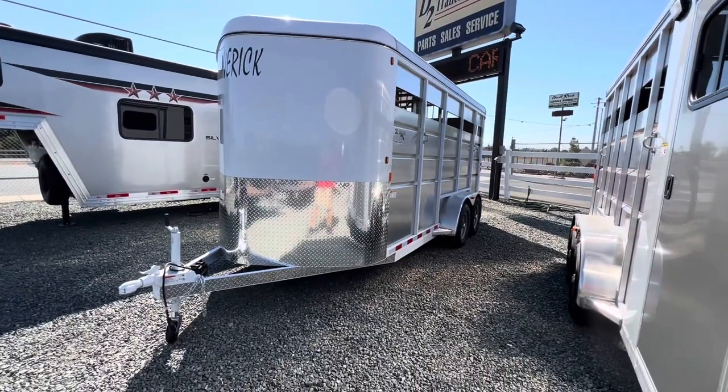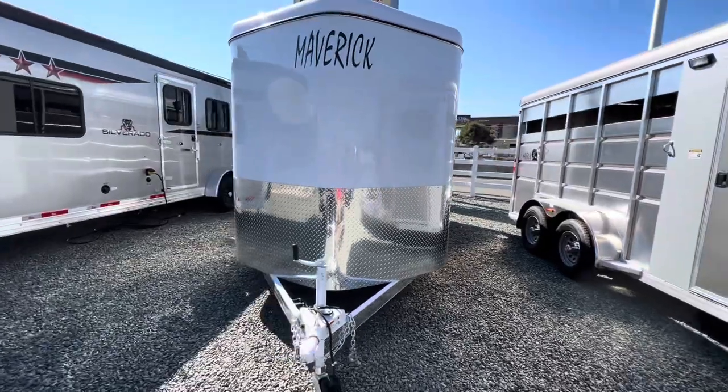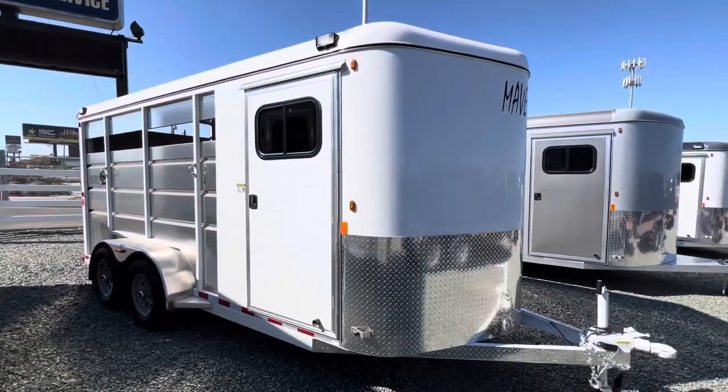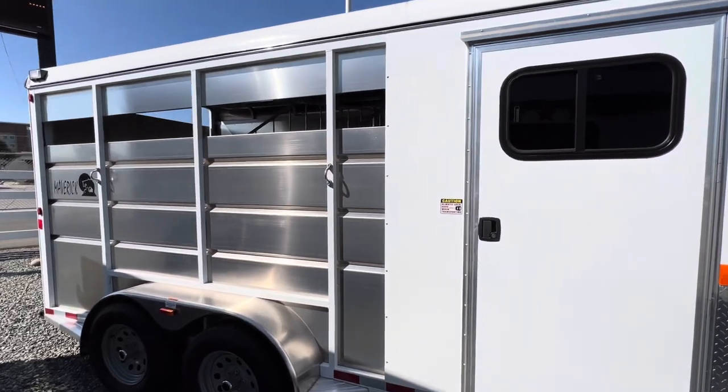How's it going everyone? This is Ryan with D2 Trailer Cells and I am here showing you the new Maverick 3 horse high side model. This trailer is a steel framing structure with aluminum skin.